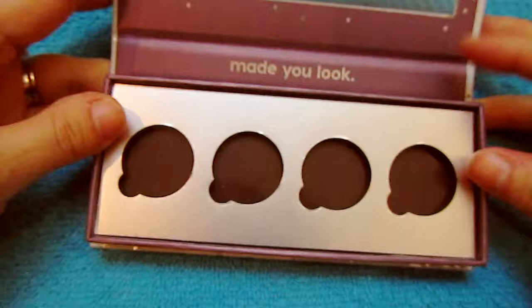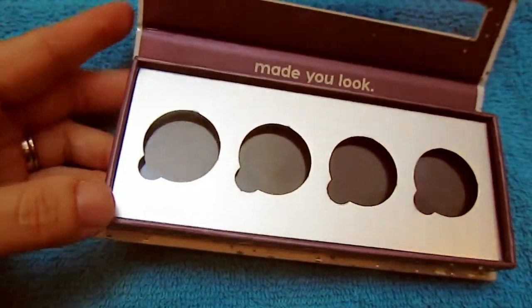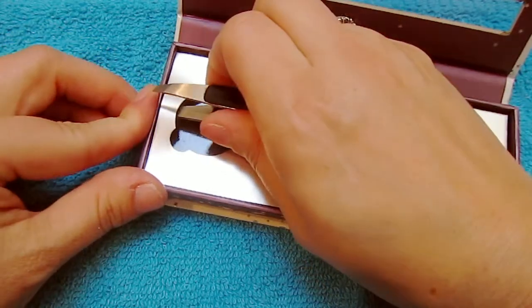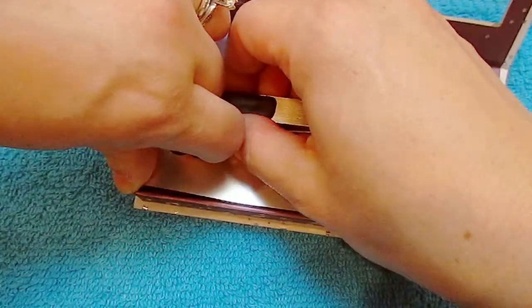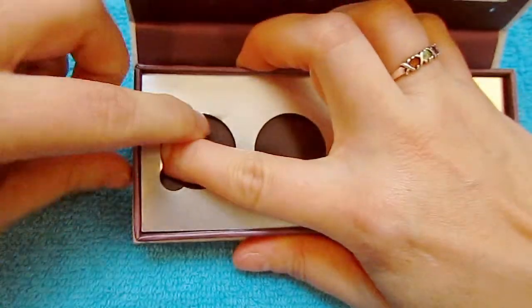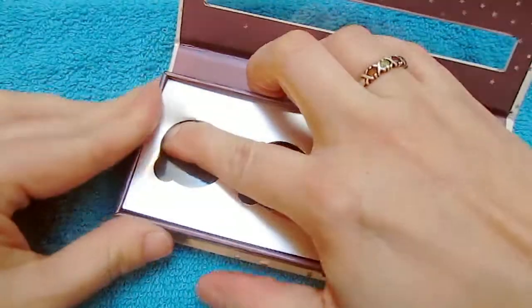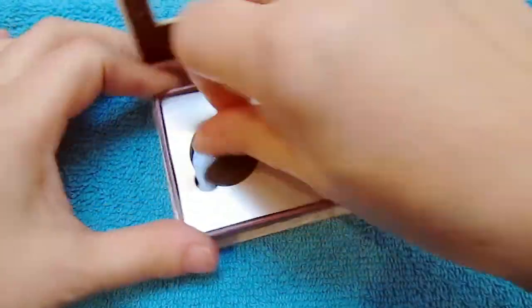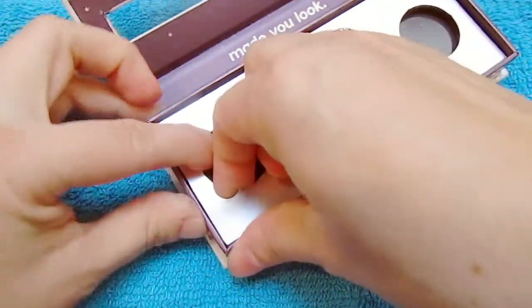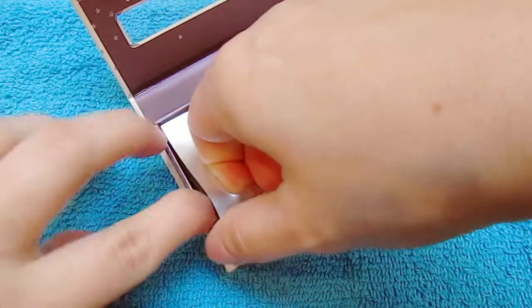You're gonna need to be very gentle. As you can see, I'm lifting the corner up with tweezers — you don't really need tweezers, just get your finger in there and very gently pull up the corner. Okay, you're gonna need to push down on the magnet on the bottom.